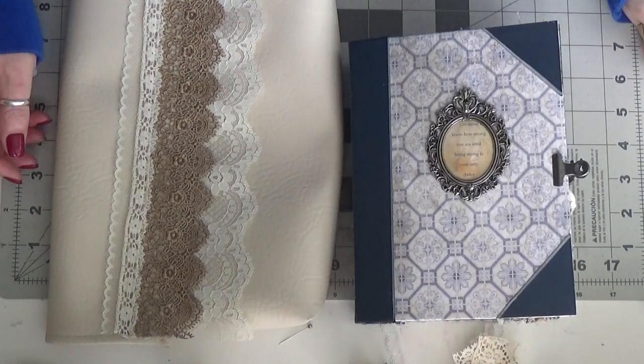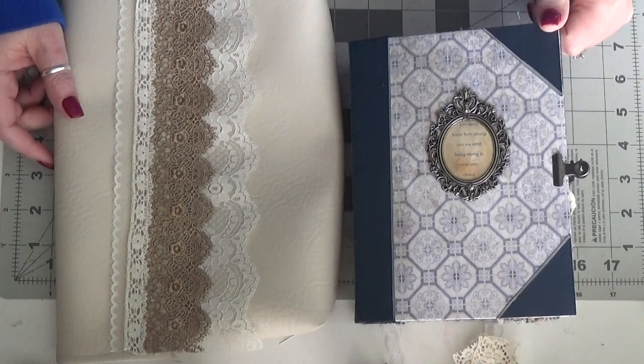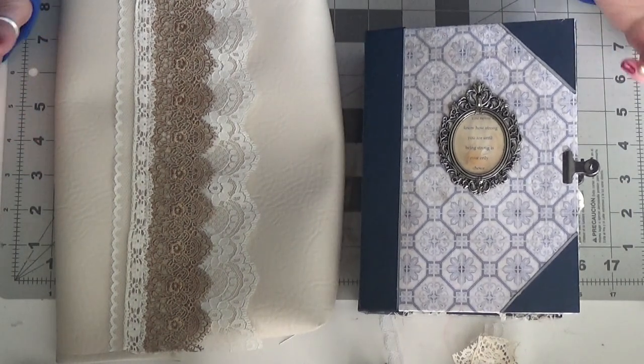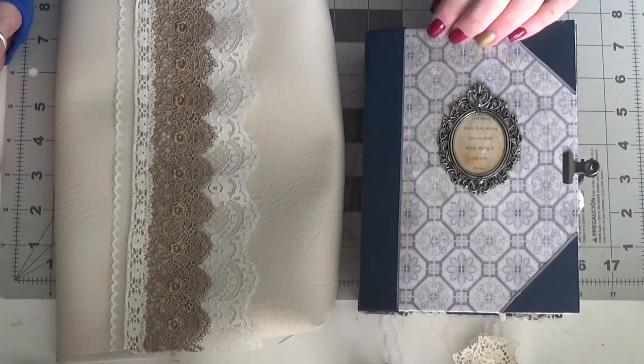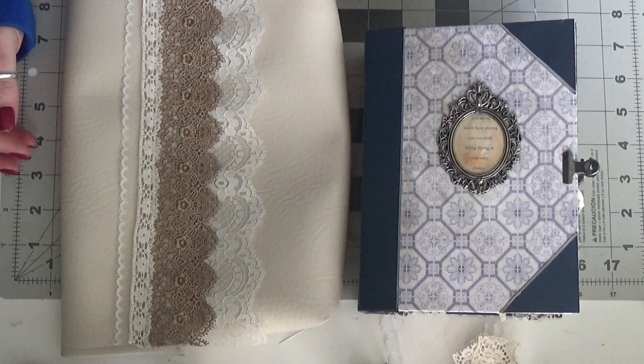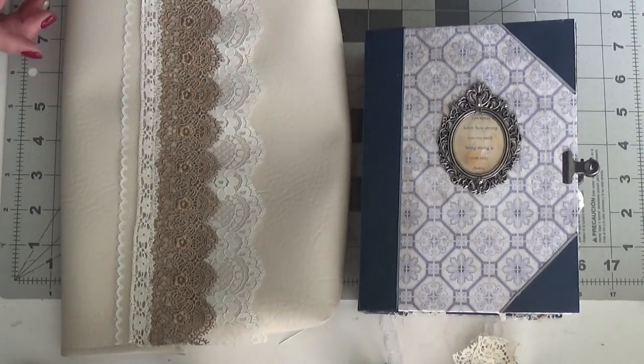Hi everyone. I have a couple of completed projects to share with you. This is a sort of a combination — it's a pre-sale journal, and she also ordered a leather clutch bag similar to the ones I did before Christmas, but she wanted one neutral for every day.